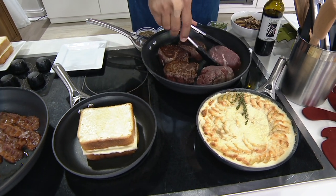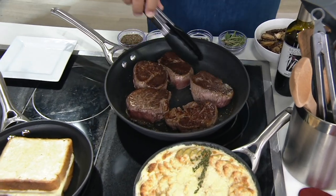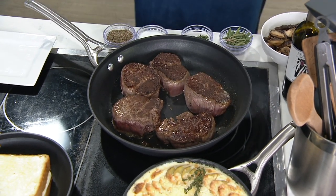Now look at these gorgeous filets. These filets are now seared on one side and they're now searing on the other — beautiful, even browning.